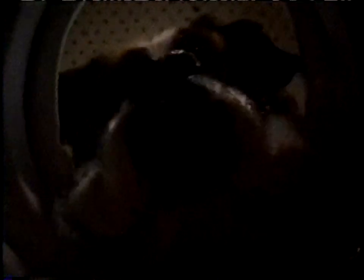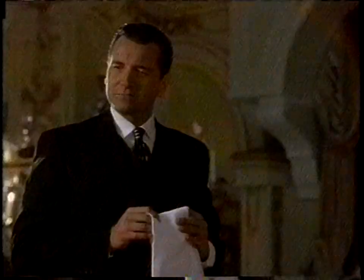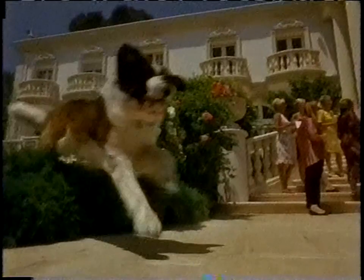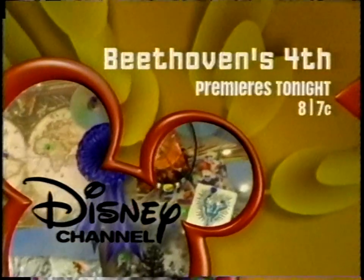In this house lives a dog named Beethoven. Don't you dare! Stay from it! In this house lives a dog named Michelangelo. Hold on. Then one day these two dogs trade places, and neither house is ever the same again. He folded your napkin. Beethoven's Four premieres tonight at 8, 7 Central on Disney Channel.